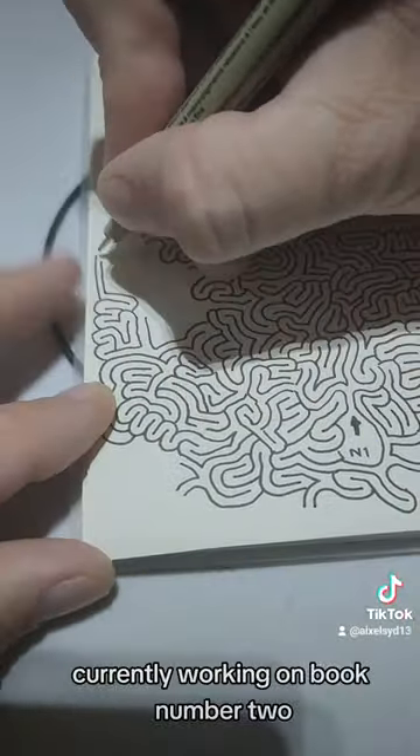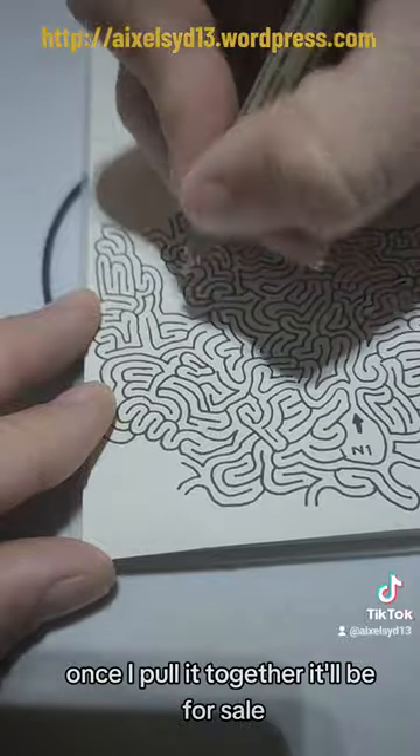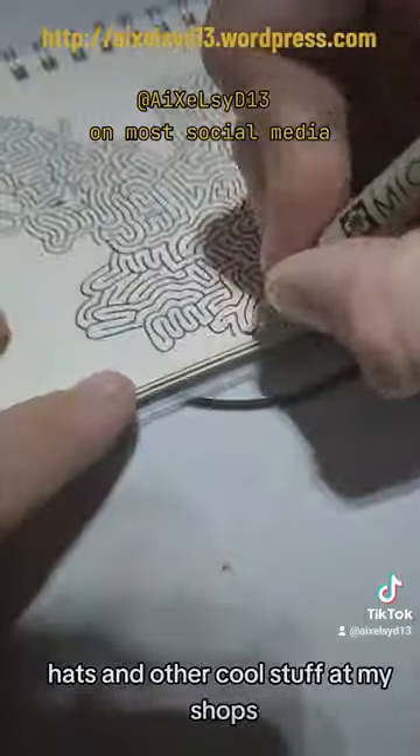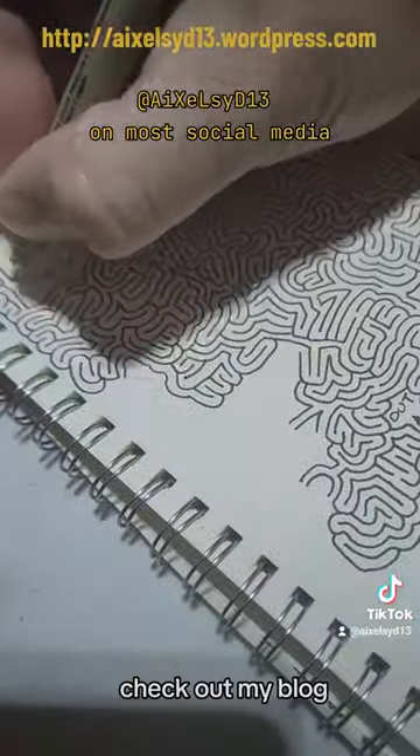I'm currently working on book number two. Once I pull it together it'll be for sale, but you can get my first book or some of my maze designs on t-shirts, hats, and other cool stuff at my shops. Check out my blog.